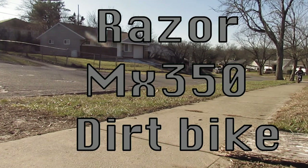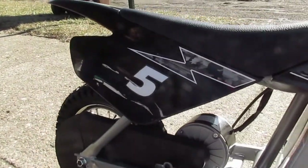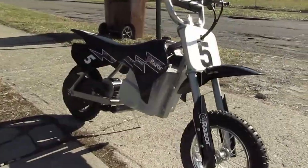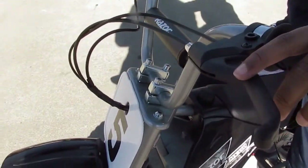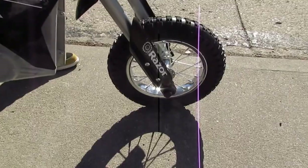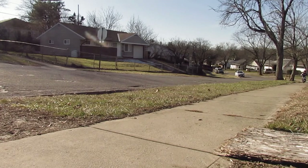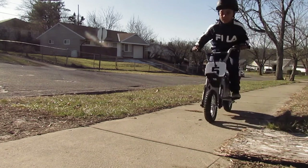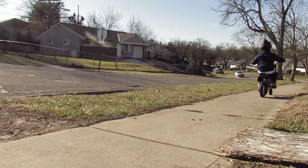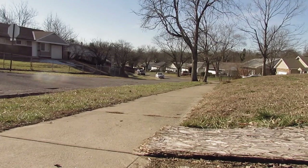Good daddy! Oh, with the stand up! Woo! Yeah! There you go!